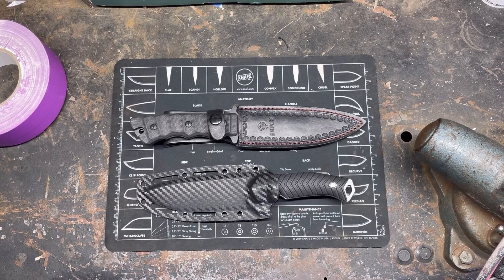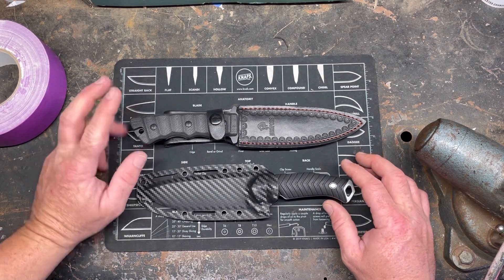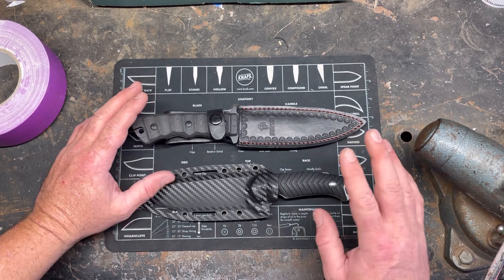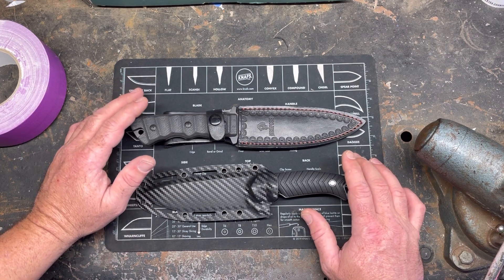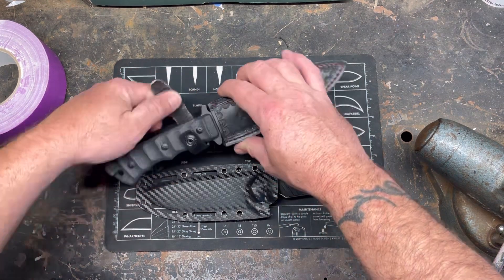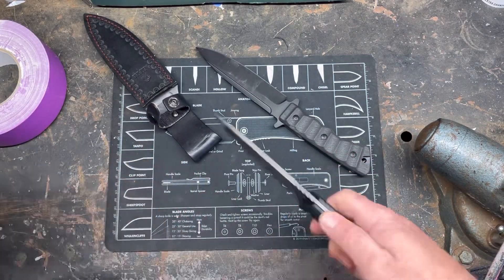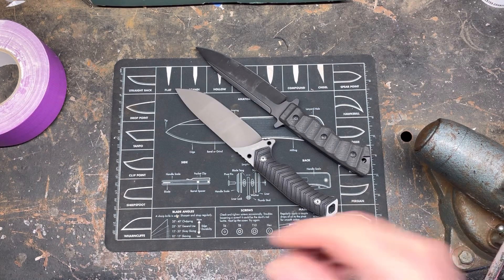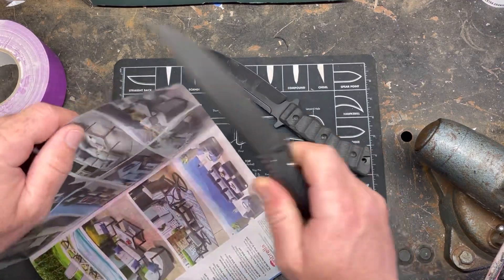Hey YouTube, it's your built knife guy. You're gonna hear the fan in the background again today. Today we're doing an edge retention test between two different products — this is a Ned Foss product and this is a Lothar product. This is a D2, this is an 8cr14mov. These are both factory edges on these knives, and I want to test edge retention.